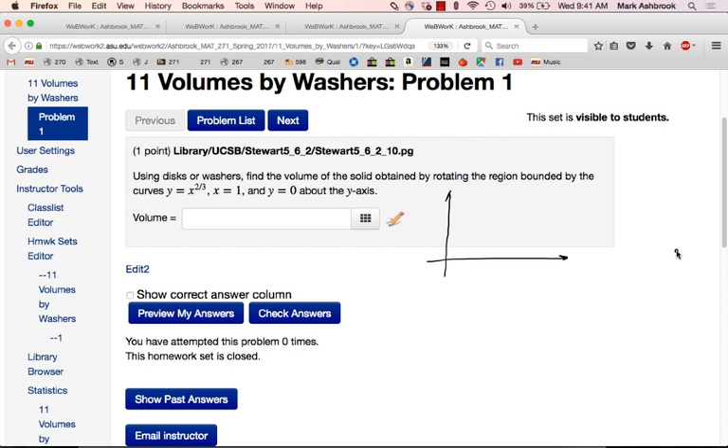So this one: y equals x to the two-thirds. How can you think about this one? Just to get a rough sketch, x to the two-thirds is going to have the same general property as x to the one-half. You should be able to sketch x to the one-half — it's just a different fraction less than one. So x to the two-thirds is going to look like x to the one-half. You don't need anything more precise than that. And then x equals 1 — a vertical line at 1.